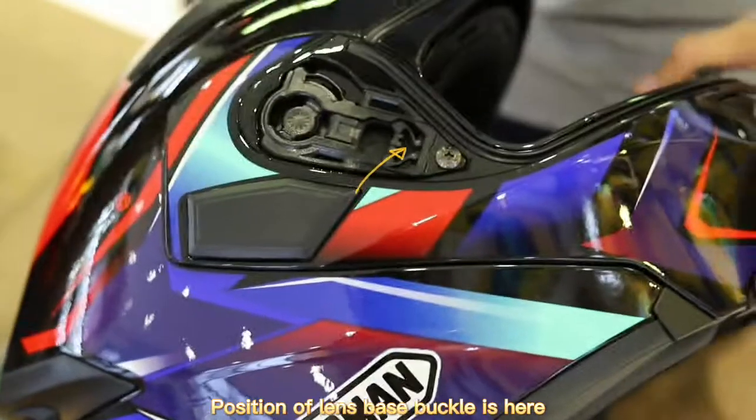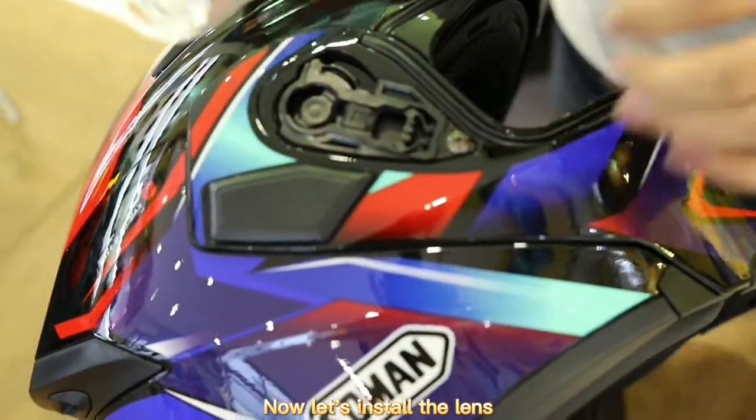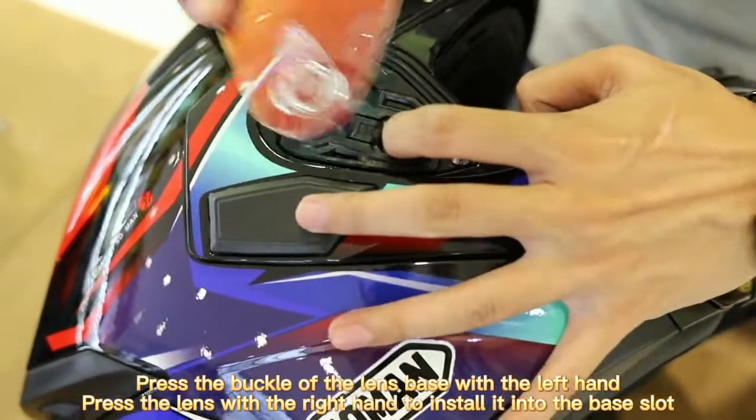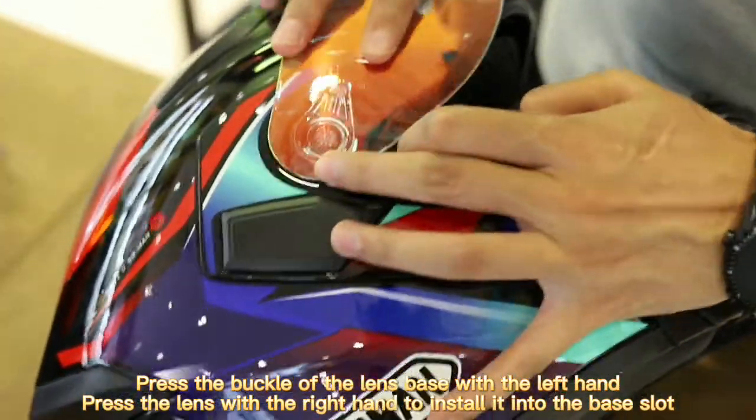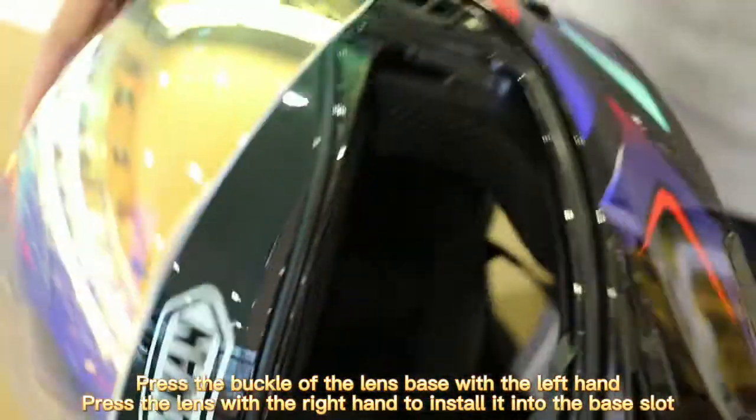The position of the lens base buckle is here. Now let's install the lens. Press the buckle of the lens base with the left hand, and press the lens with the right hand to install it into the base slot.